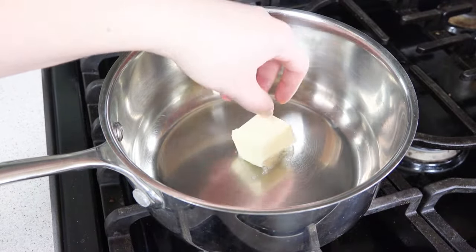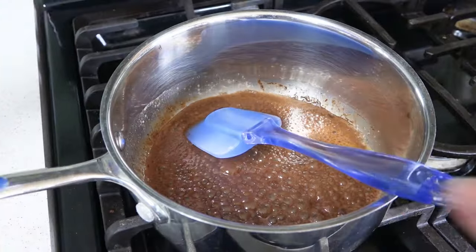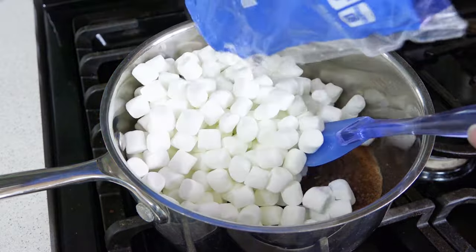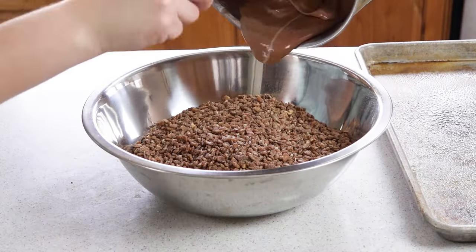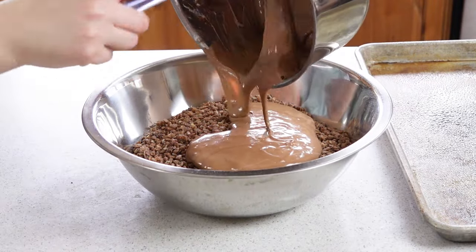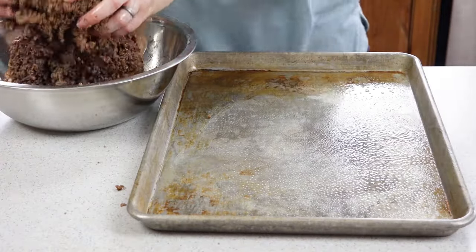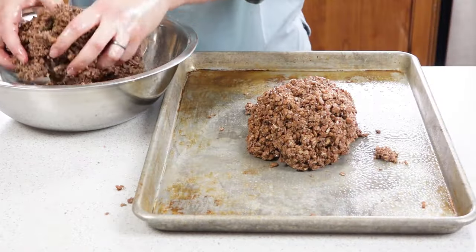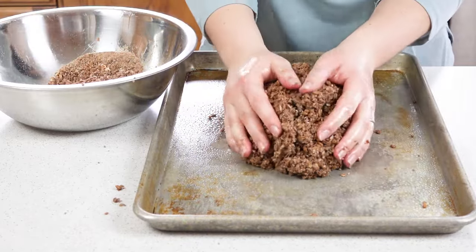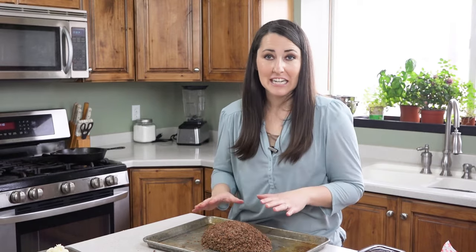Melt 2 tablespoons of butter in a large saucepan, stir in 3 tablespoons of cocoa powder, then stir in 10 ounces of mini marshmallows and let it melt over low heat. Once that marshmallow is nice and smooth, pour it in with your Cocoa Krispies. Use lightly greased hands to free-form this into the shape of a meatloaf on a lightly greased pan. Don't try and cut into this meatloaf anytime soon — you need it to cool and harden completely, which takes about 30 minutes.